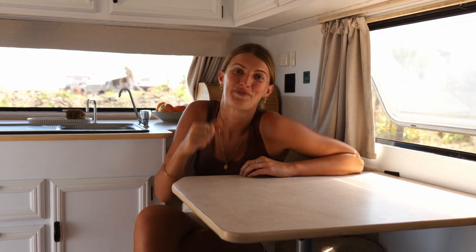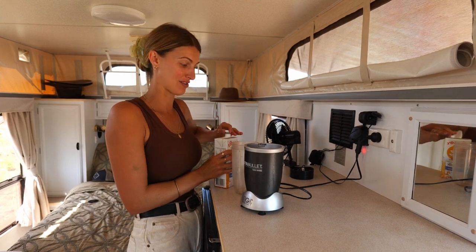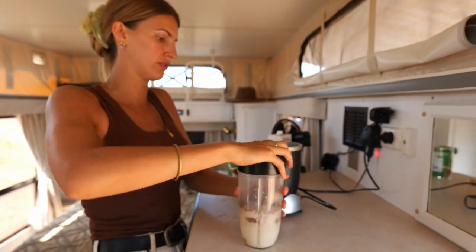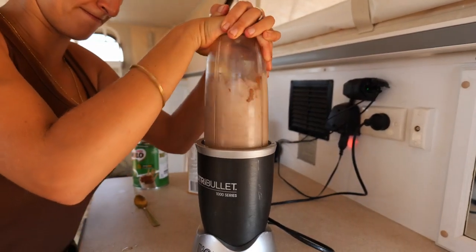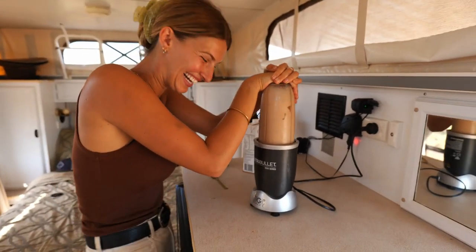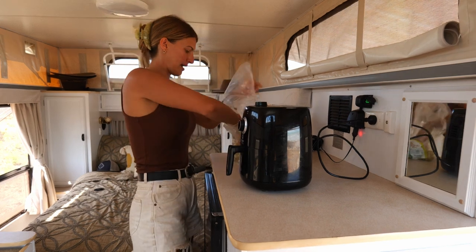While we're here we're going to pull out some of the appliances we've been using — some borrowed from neighbors — and show you what they're drawing on the Simarine battery monitor. First one is the Nutribullet — we haven't got one yet, this is our neighbor's — but we're excited to get one. We also fire up the air fryer for hot chips — just put the potatoes in, close the lid, and turn it on.